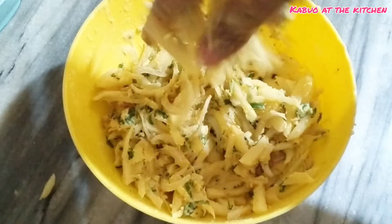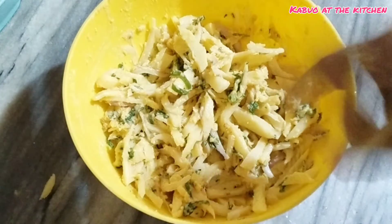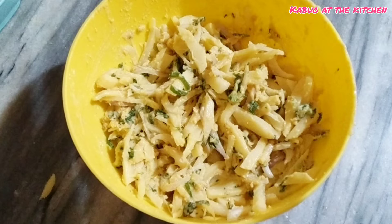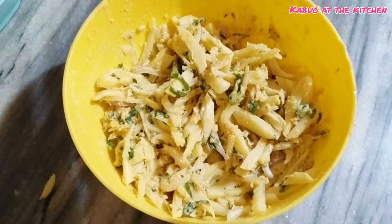I have prepared the batter. I have to keep it warm — you can see I don't keep it warm right now because I have to heat the oil, which will take a little time. If you want to rest the batter, you can keep it warm.